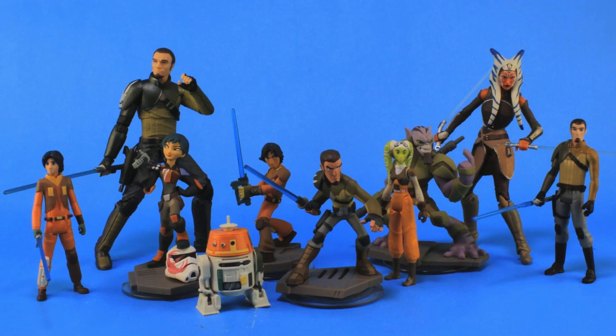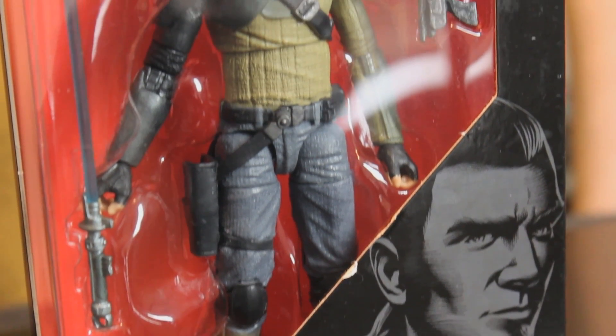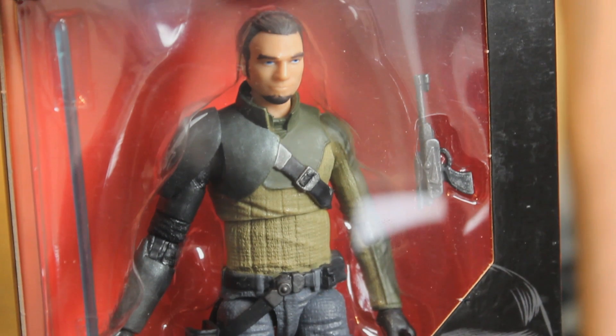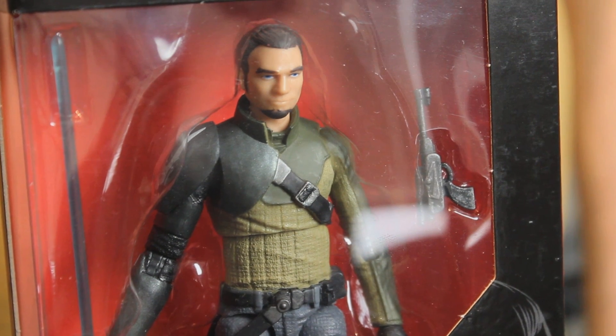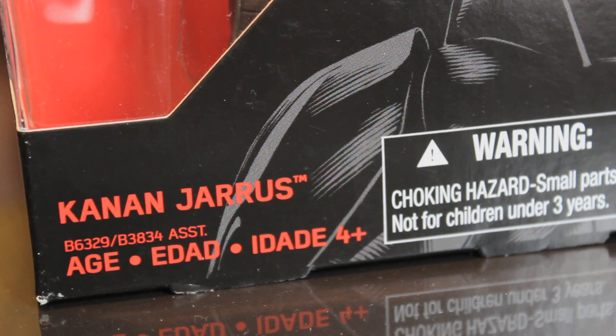And we're seeing some merchandising from it in terms of action figures. Not as much as you'd think there might have been, but there is still some stuff coming out. This one I'm really excited about because it's Black Series — six-inch figures.